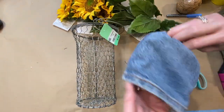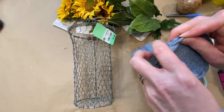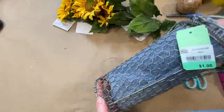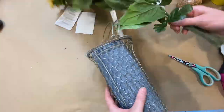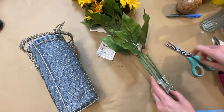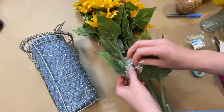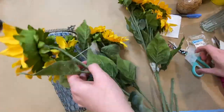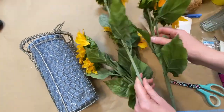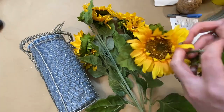Just making that little sleeve, turning it inside out, and popping it into the little chicken wire vase. These flowers I actually got at Goodwill when the blue tags were half price — they still had the tags on them and seemed like really good quality, so I got them for five dollars. I thought that was a great deal.